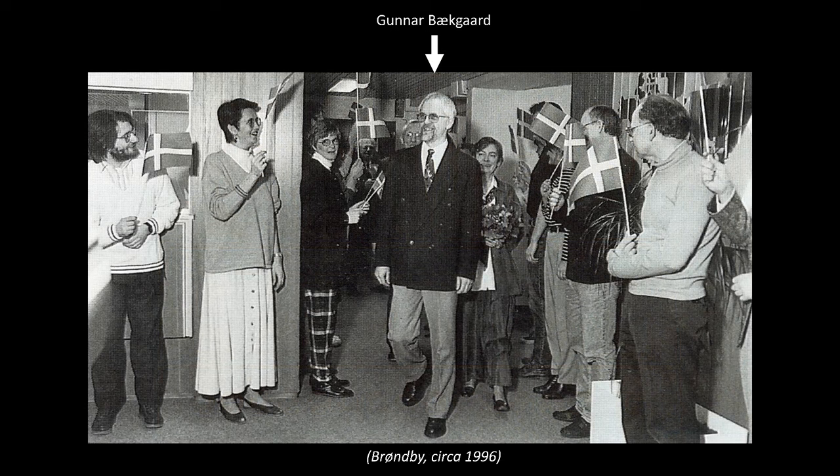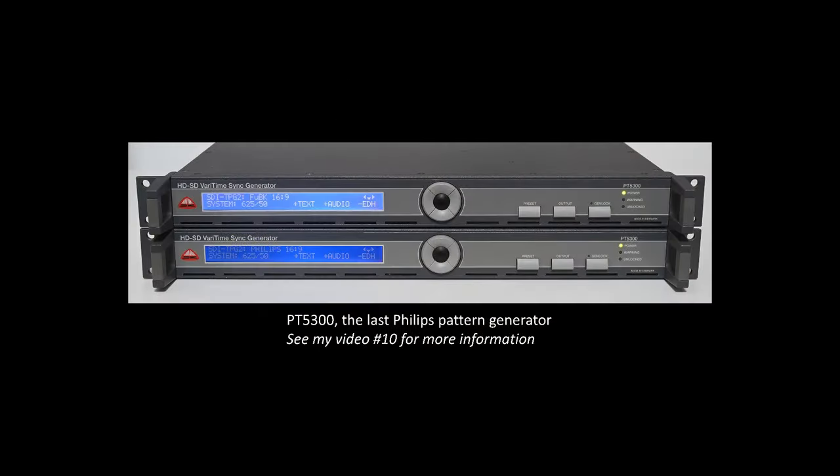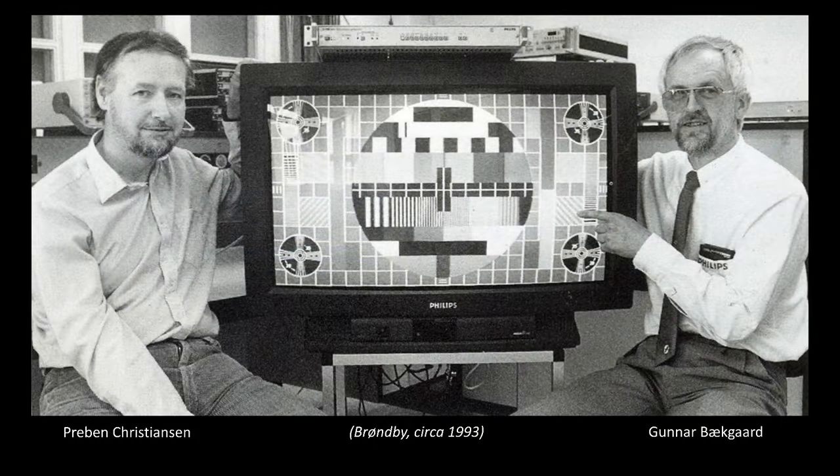Joining the company as a young lad at the birth of the circle pattern, Gunnar Beckgaard devoted his entire career to it — working on the design of equipment, production engineering, documentation, customer support, fronting trade shows, and even personally supporting the final PT5300 until his retirement day, which by no coincidence was the final day of analog television in Denmark. For 40 years, he was the man behind the circle pattern. What a legend. He is also the designer of the PM5644. To the left of him is Preben Christiansen, the developer of the PM5644's firmware — a significant contribution, being such a software-driven beast.